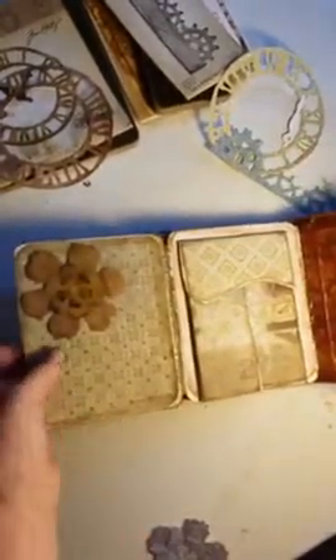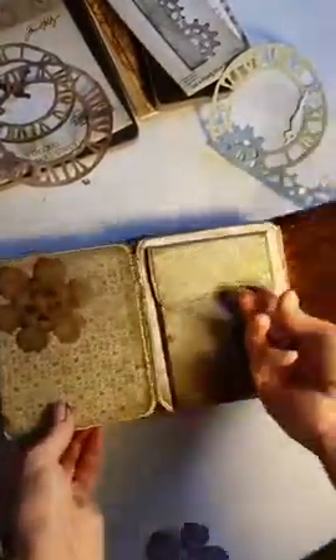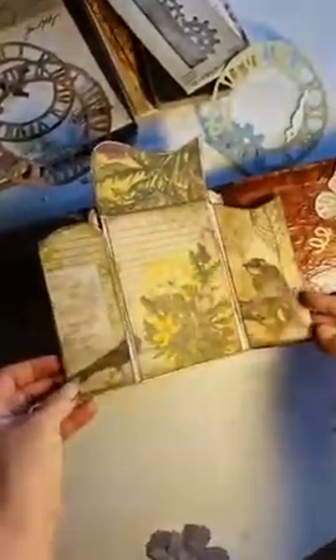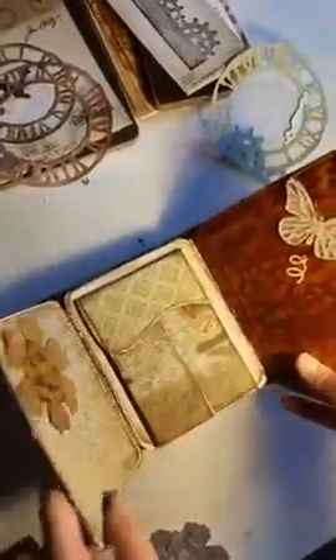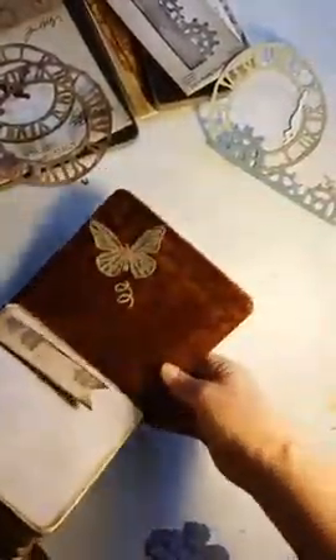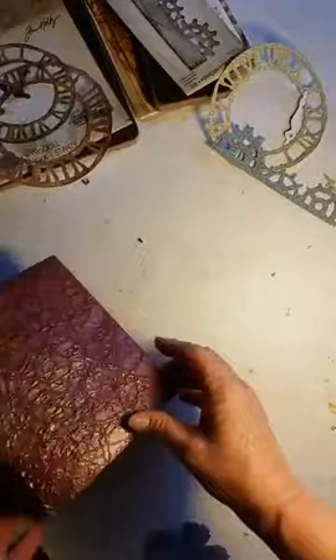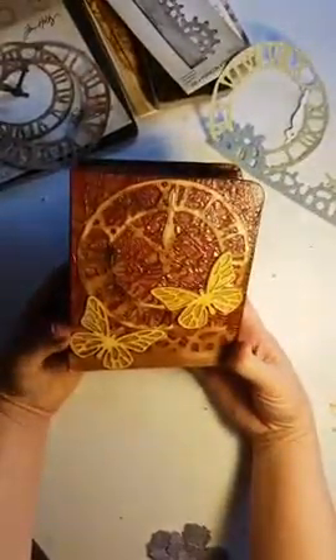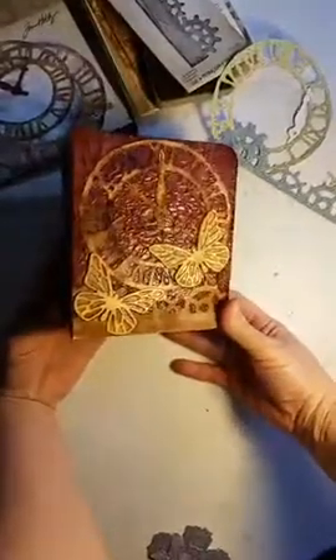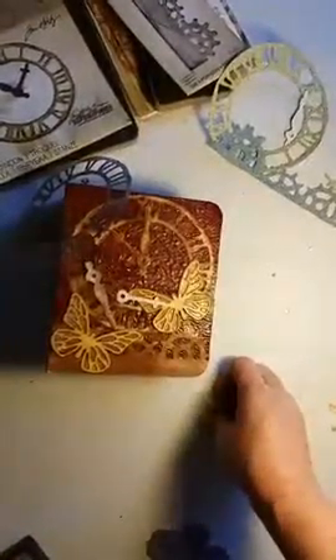And here's the last page. This is kind of cool — this opens up like this, and it's got magnets on it. You can flip it this way. And there's the last back cover. That's it. I really like how it turned out. I think the front looks really cool. Let me know what you think. Bye.